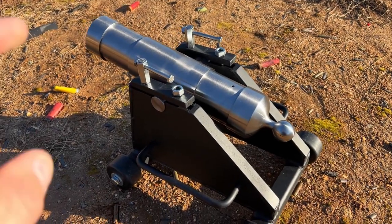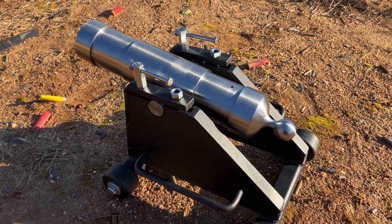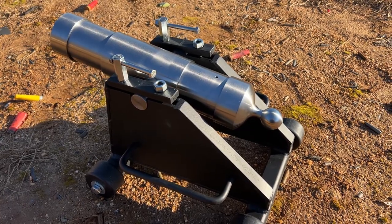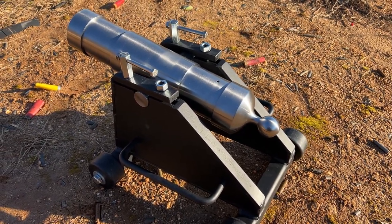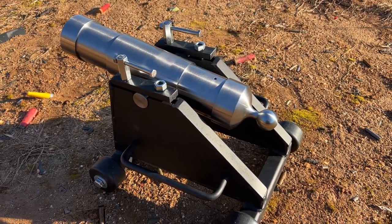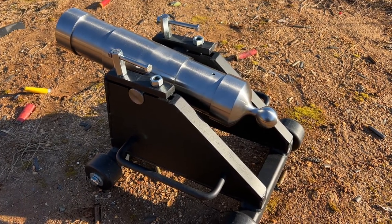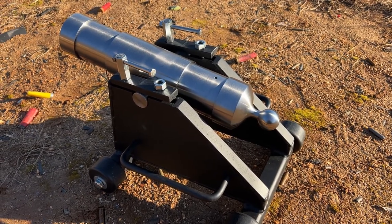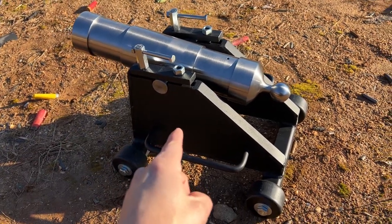I am down here at the range with a black powder billiard ball cannon. This thing shoots billiard balls as well as seven and a half ounce coke cans that fit perfectly inside. These were sold by Coach's Club Cannons but you can no longer buy them. The machine shop that makes them is probably going to be taking them over. I grabbed one of the last ones available — more about that in a follow-up video at the end of February.